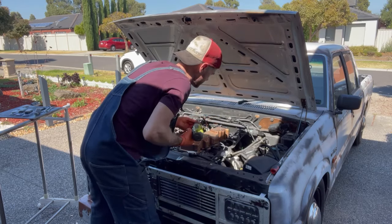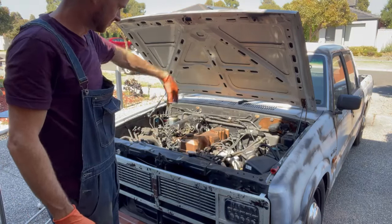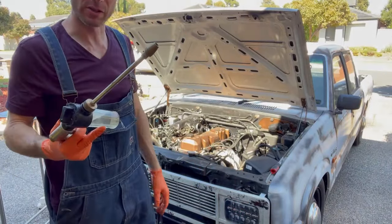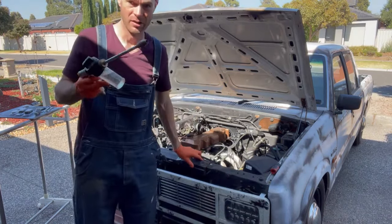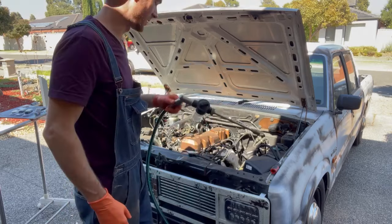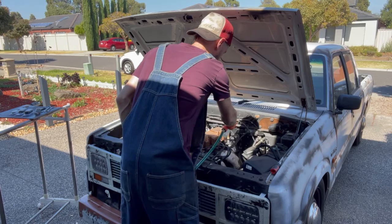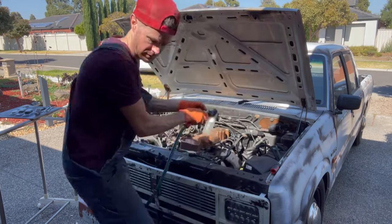Yeah, battery's definitely going flat — I'm going to stop right here and degrease it a bit. Also, don't buy cheap high-pressure hoses off AliExpress. They claim to be as good as a pressure washer — they're not. The only good thing about this is you can chuck soap in it. Seven dollars off AliExpress — I mean, it works, it's a hose connection, you can put soap in it, you can wash your car with it, but it's no high-pressure washer.